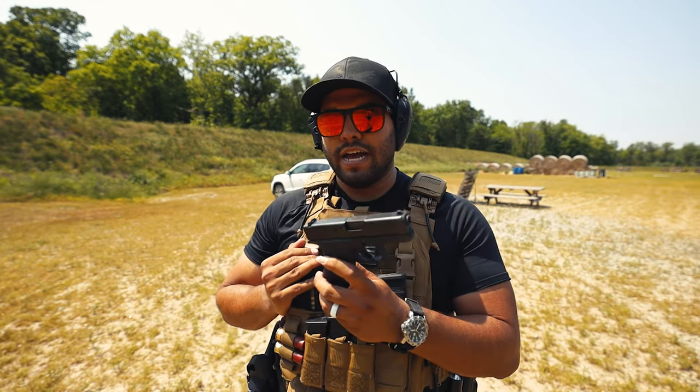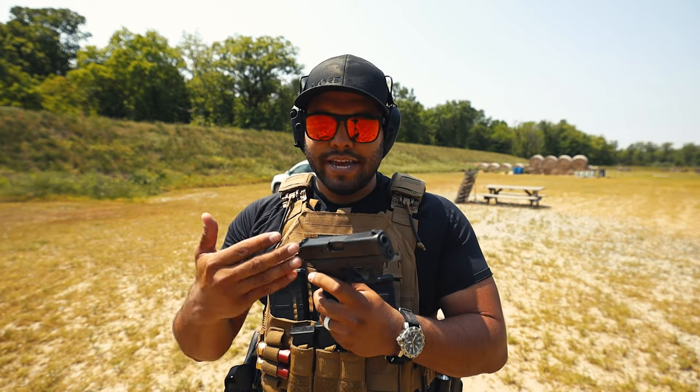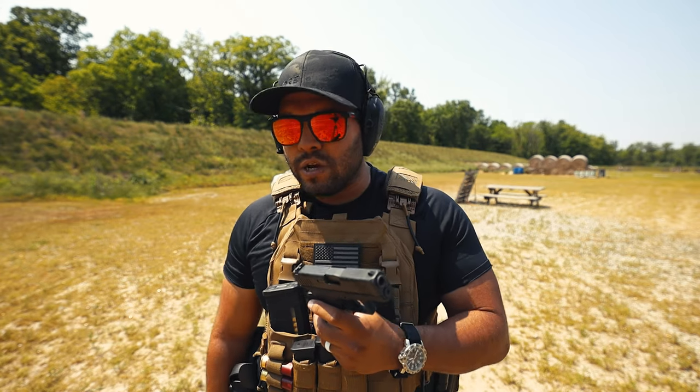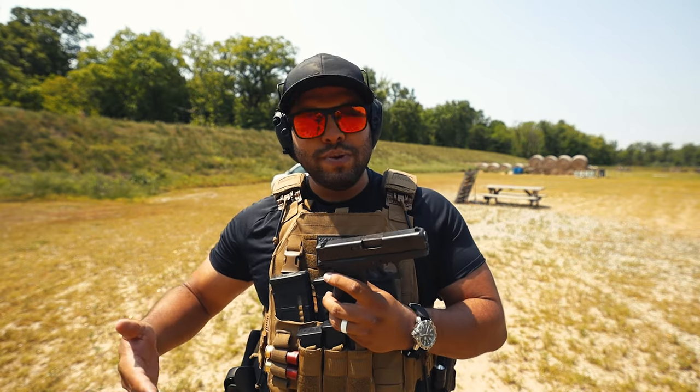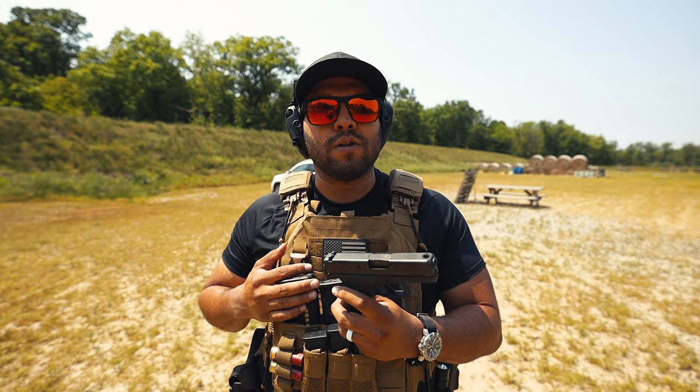This is the Gen 5 version. I got it without the optic, which now I'm regretting. I want to get another 43X with the optic built in, because I can shoot this gun with iron sights with ease. If you're not someone who goes to the range frequently, you're going to have a hard time with the recoil because this is a small pistol. Small pistols tend to recoil quite a bit, and it just depends on your training and how you handle the gun.